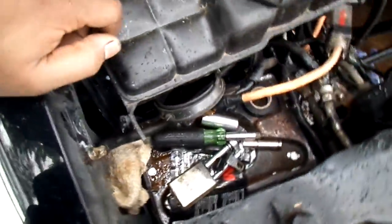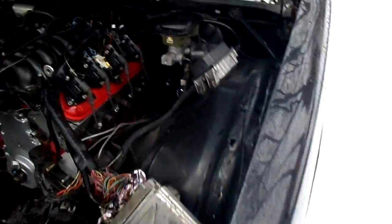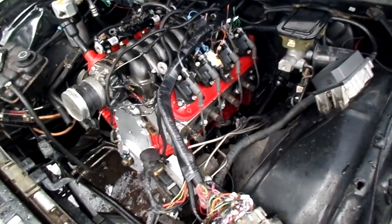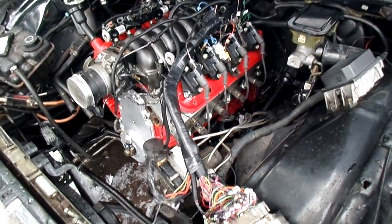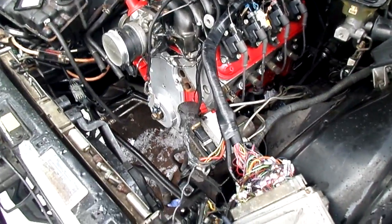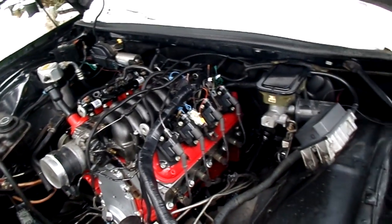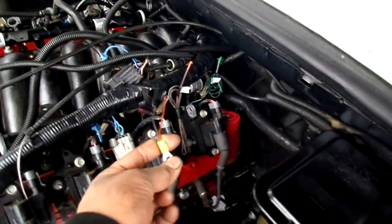I currently have two batteries in the trunk, so there's no battery up front right now. All together I have $780 into it including the alternator bracket. I'm going to see if there's a way to use my factory high-output alternator, integrated into the truck bracket. These are the grounds for the neutral safety switch and the ABS — a couple other grounds I just connected and put here temporarily.